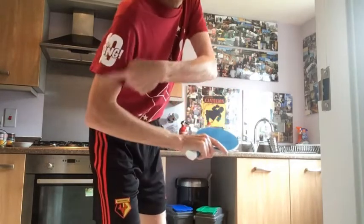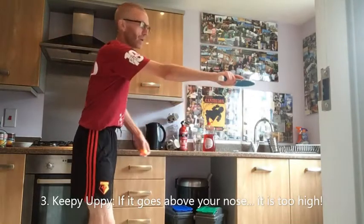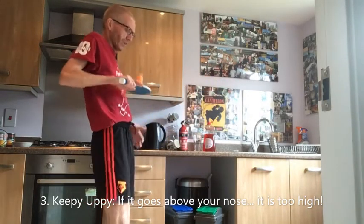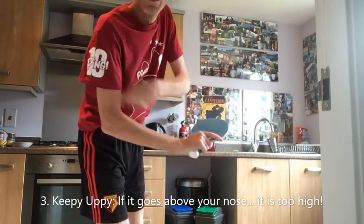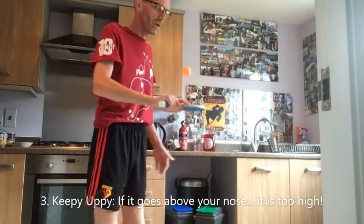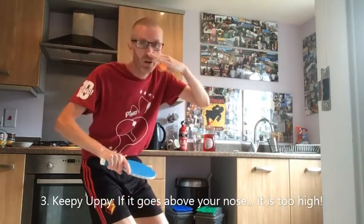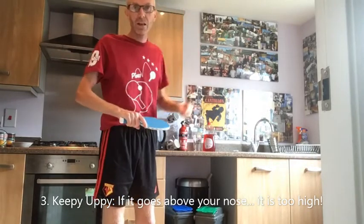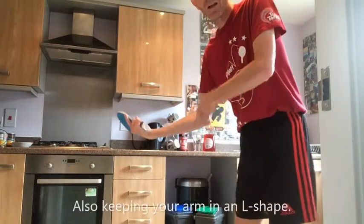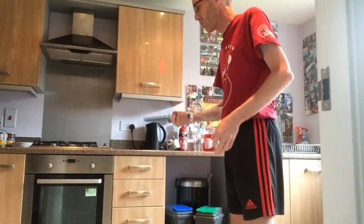When doing it, have a sort of L-shape on your arm. If you hold it straight out in front, it's much harder; if you're too close, it's quite difficult. So we're looking for an L-shape on the arm, and if you're doing it properly the ball is not going that high — if it's going past your nose, it's going too high. Then go on to the forehand side: again, an L-shape with the arm, just bouncing the ball up and down.